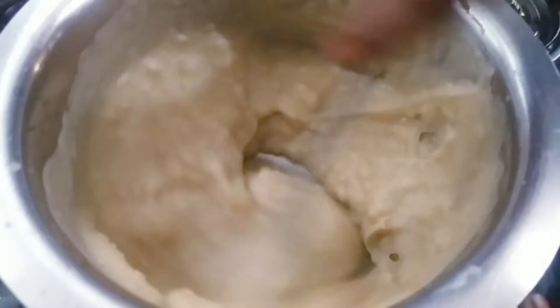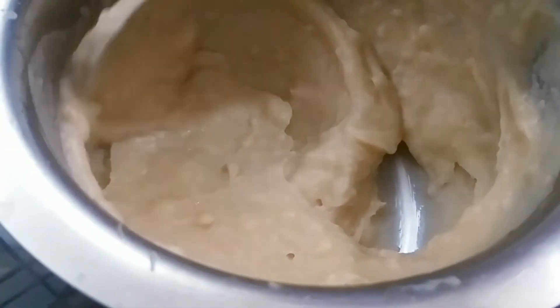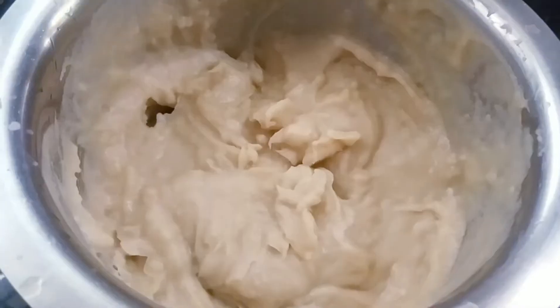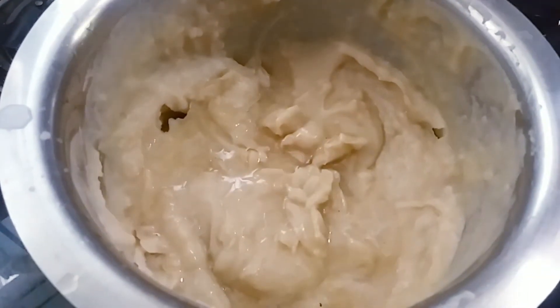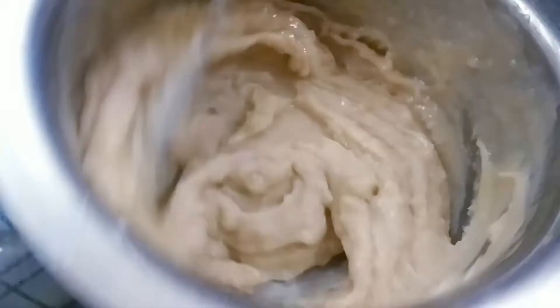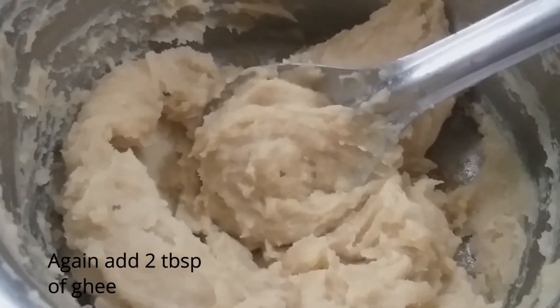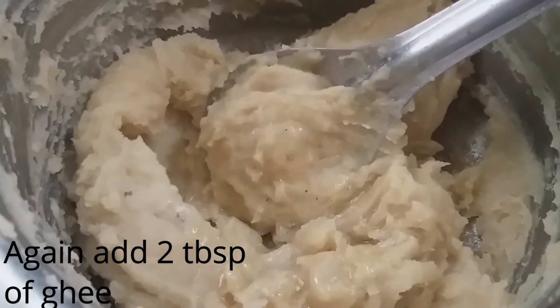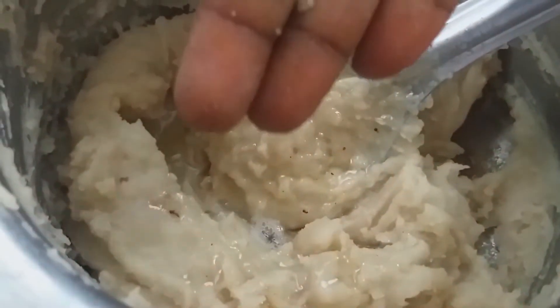I will cut it in a little bit. Put it in a bowl. Put the rice in the middle of the egg and add the rice.